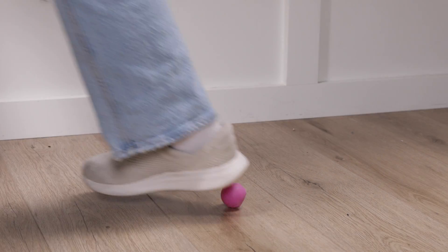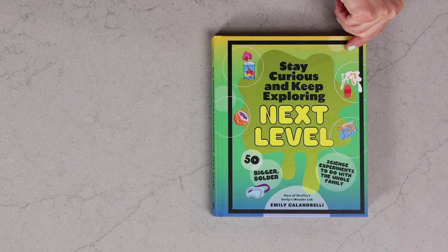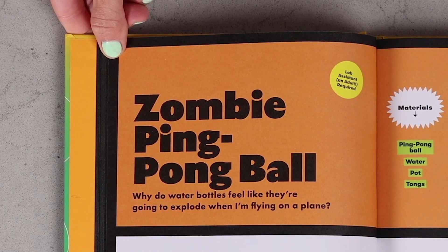You're at a party and you're playing ping pong, and oh no, the ball falls off the table and somebody steps on it. It's bent. All your friends look to you and say, it's our last one. Is there anything you can do to bring it back to life? What do you do? Today, we will teach you how to bring a ping pong ball back to life with my experiment: zombie ping pong ball.